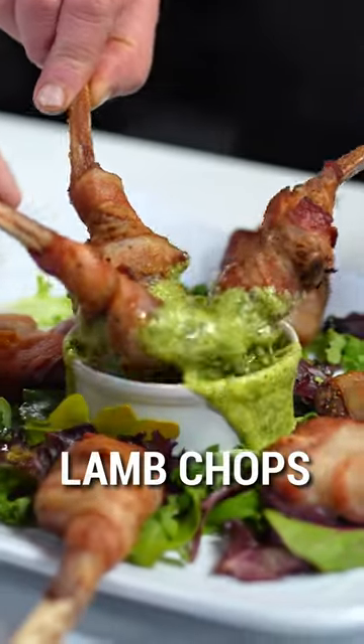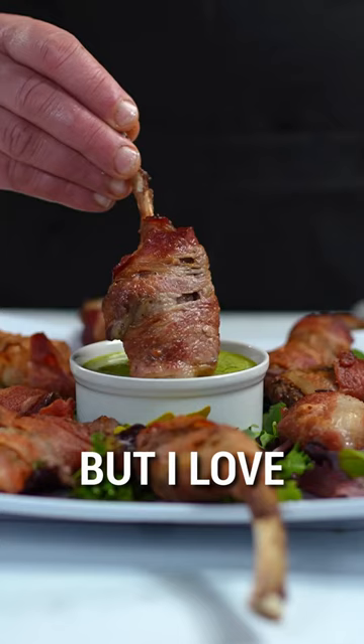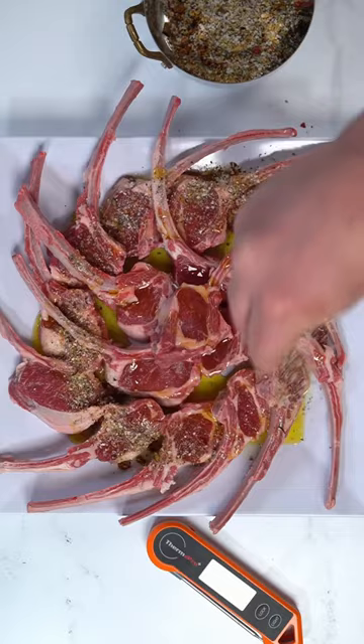I love lamb chops, but I love bacon wrapped lamb chops even more. Drizzle on some olive oil in whatever seasoning you like, marinate those chops till you get tired, then wrap each one in bacon.